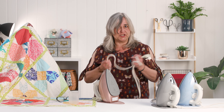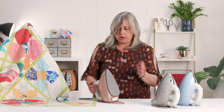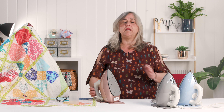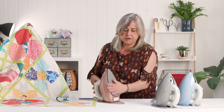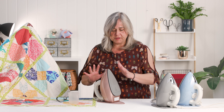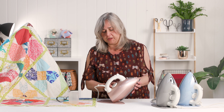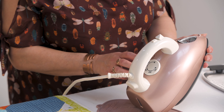That extension cord sold it to me immediately. So I hope you like it — it's very nice-looking, lightweight, and ironing is a breeze because it has a bigger sole plate and nice steam. You need to set the dial to between two and three to start getting steam.